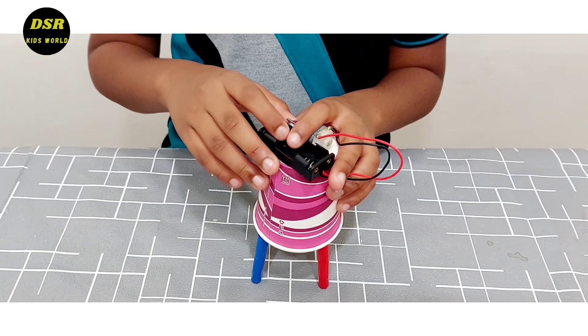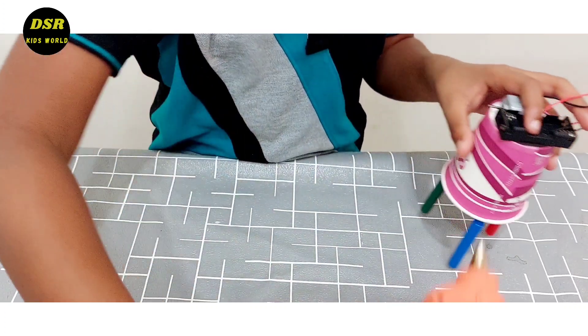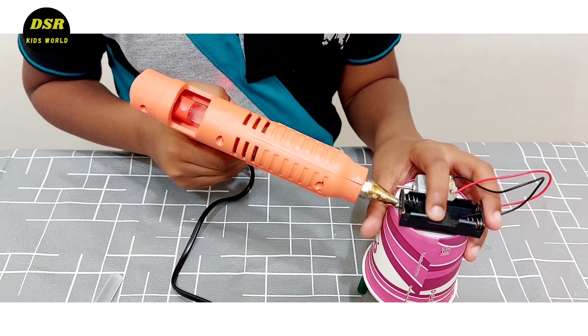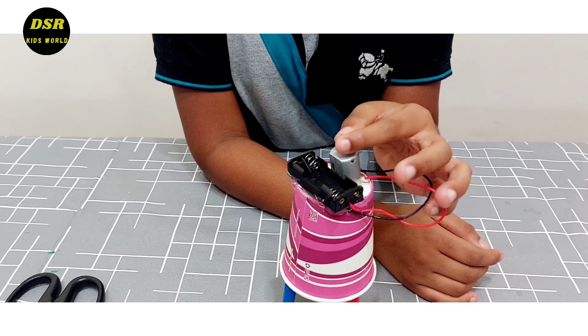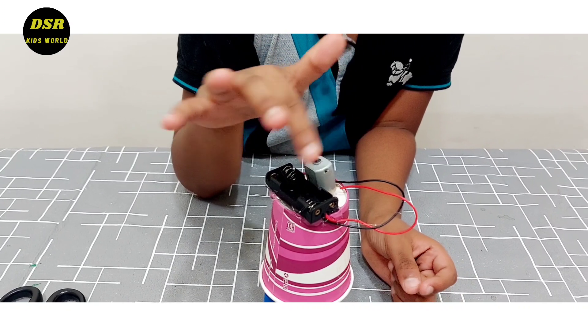So friends, I am going to stick the battery case over here using glue. Now keep the motor over here and stick the electric tape round about like this.